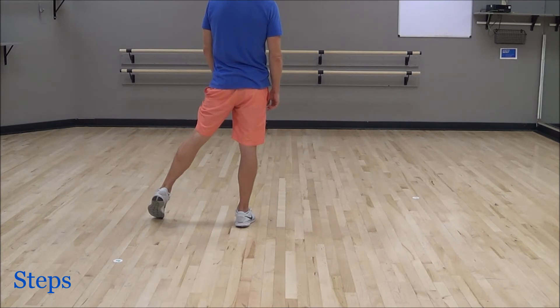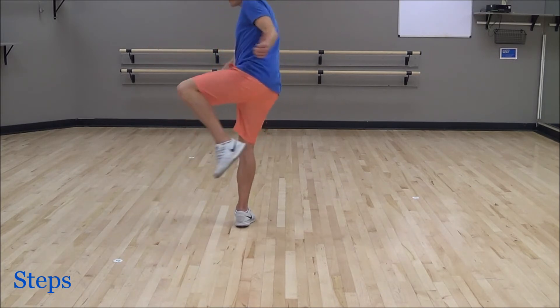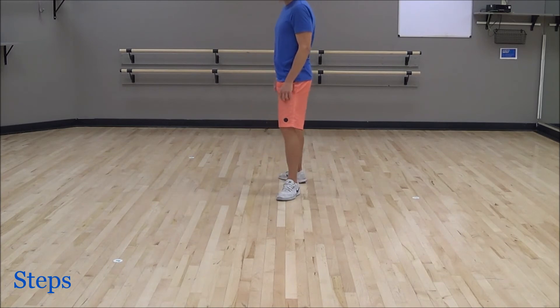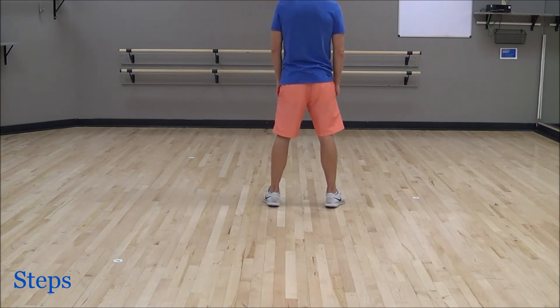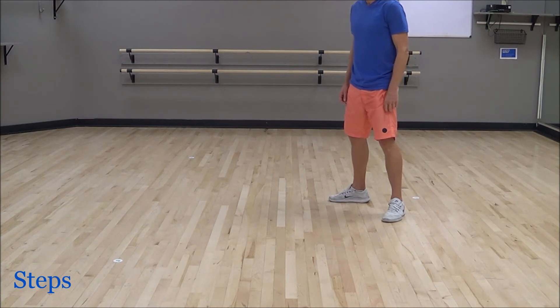Now we're going to do a couple hitch maneuvers — this is the fun part of the dance. This first one is going to be over our left shoulder: a half turn hitch with our left leg, so you hitch your left up and then step back. That's a half turn over your left shoulder. Now hitch your right foot up and step back, still facing the six o'clock wall. Now use your right again — spring off that landing — and do a half turn back to twelve o'clock: hitch, step. Then your left foot one more time for a quarter turn to the nine o'clock wall: hitch, step.